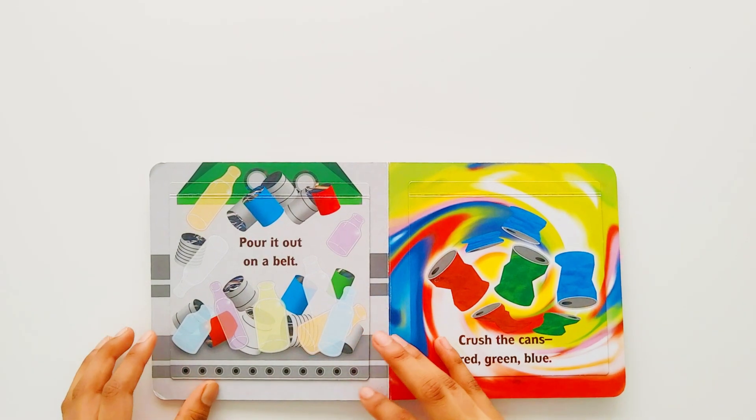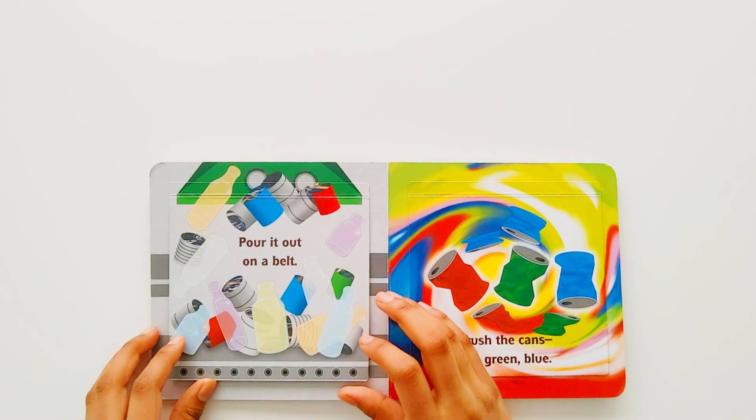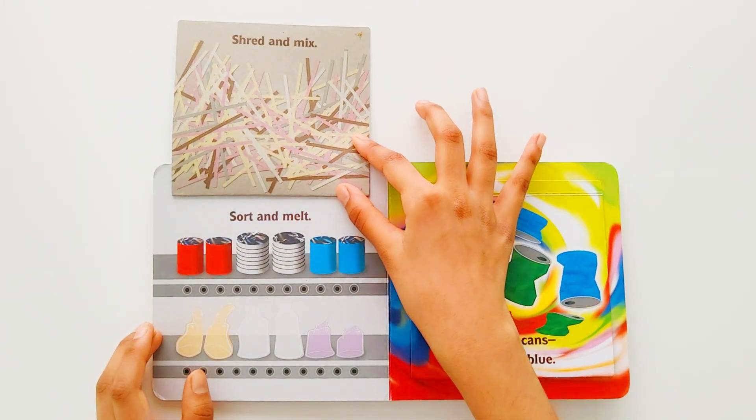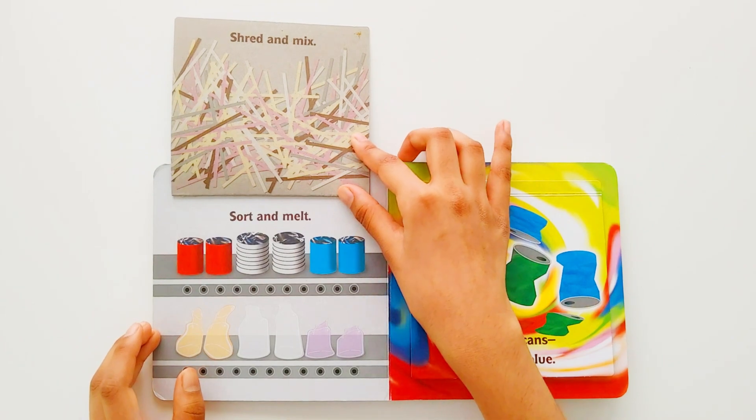Pour it out on a belt. Shred and mix. Sort and melt.